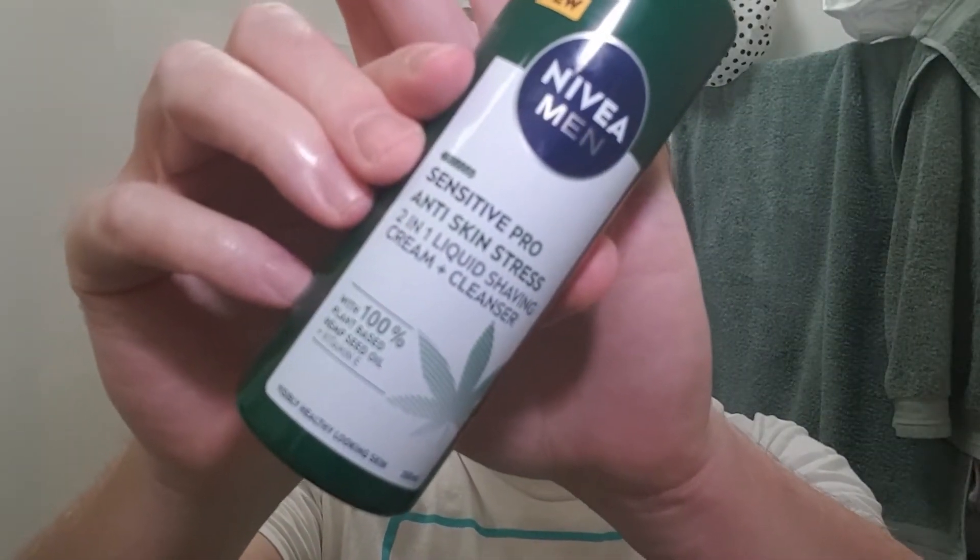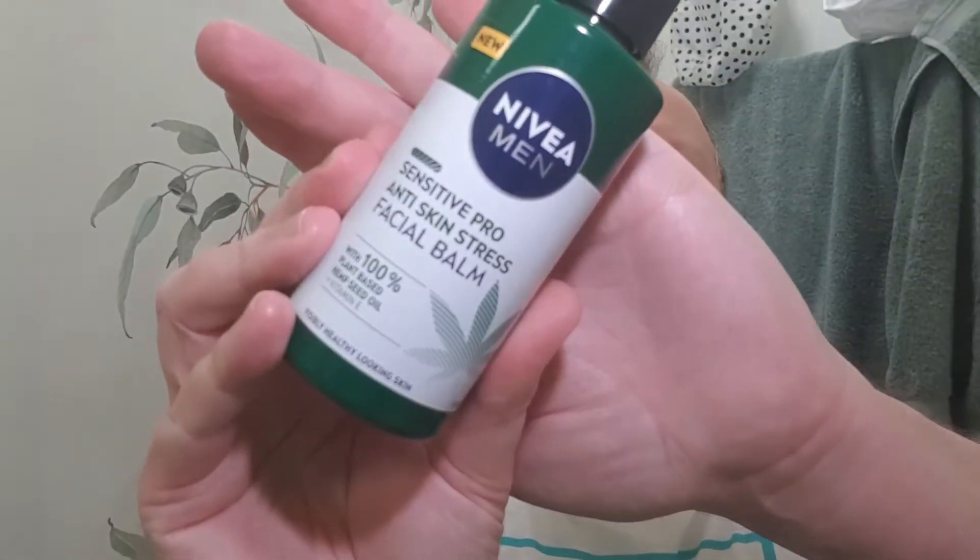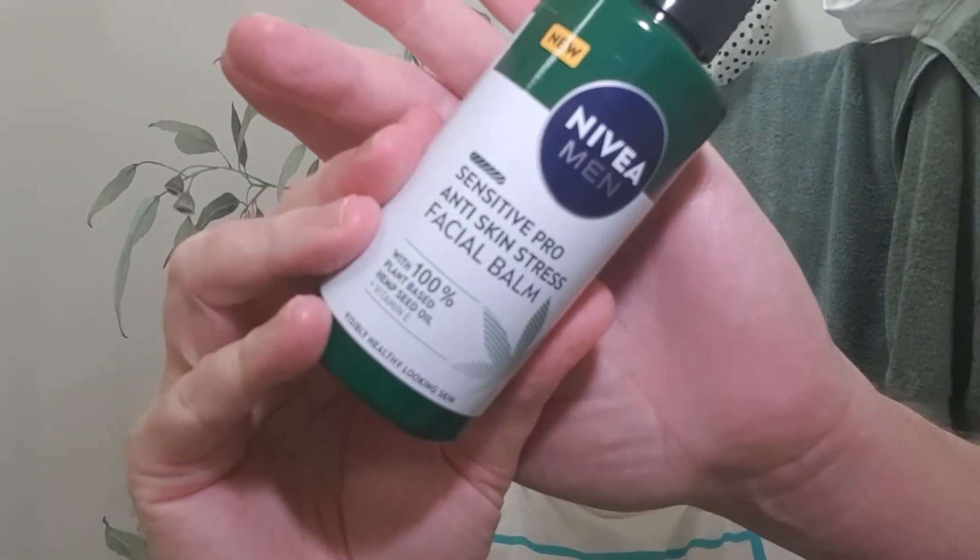So this was in Woolworths and it's new from Nivea. This is a liquid shaving soap — it's a two-in-one shaving cream and cleanser. And this here is an aftershave balm. These are new on the market, I haven't seen them before, so I thought I'd grab them and we'll try them out. It is Nivea — they're not going to release something that's a dud.